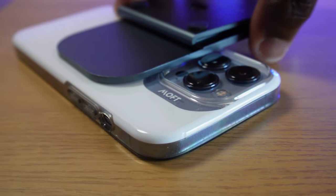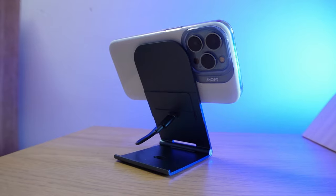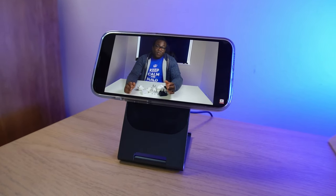In that setup I'd be a bit happier to leave it in landscape position for a prolonged period to charge and watch videos. But remember, if you've got a mini or Pro Max version of the iPhone, this won't be an issue.